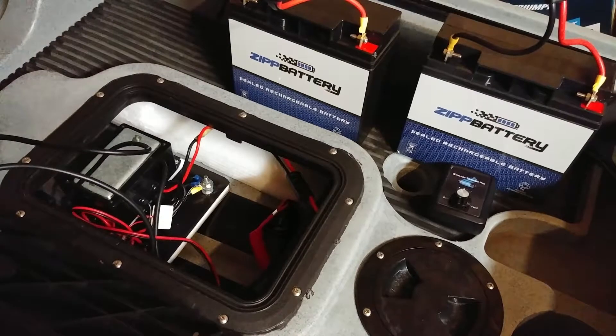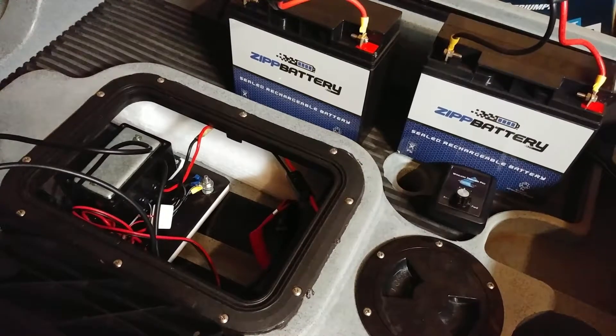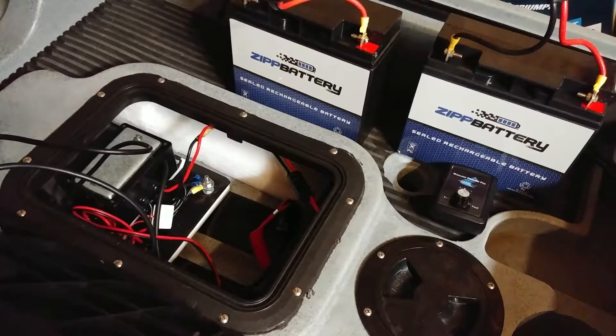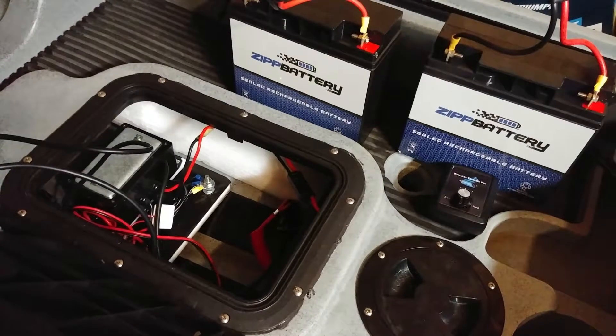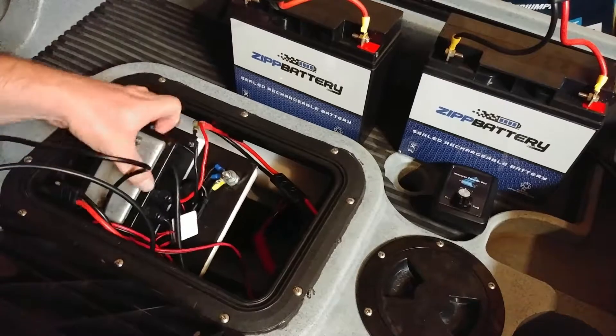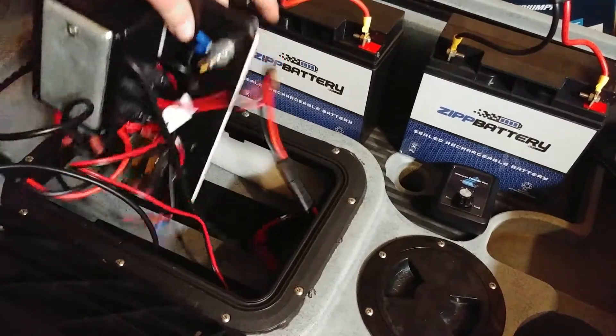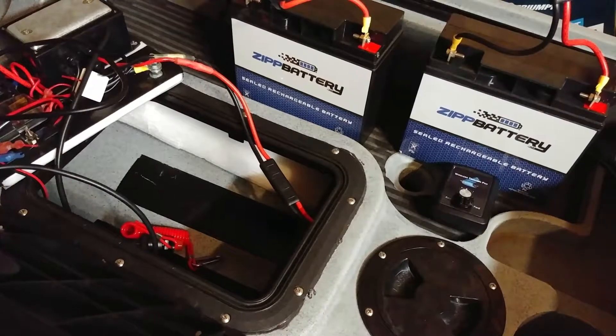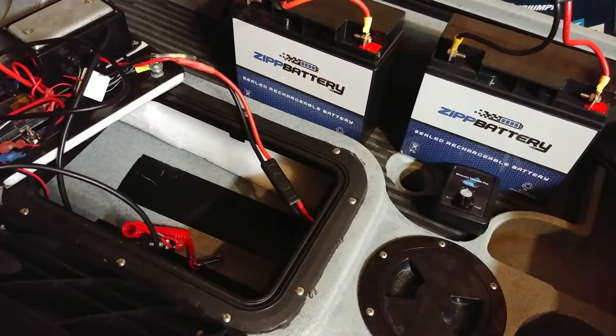I go out for four or five hours, usually to a small lake near my house. I might run maybe a quarter of a mile to a mile at full throttle to get to a spot, then cruise around on low for a bit, maybe paddle some. So far one battery has lasted me a pretty good amount of time.